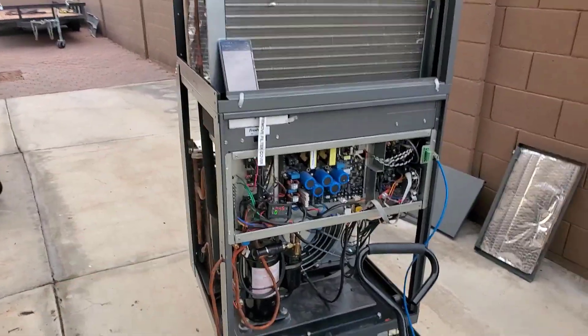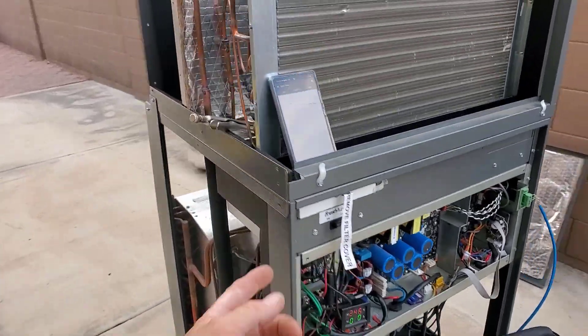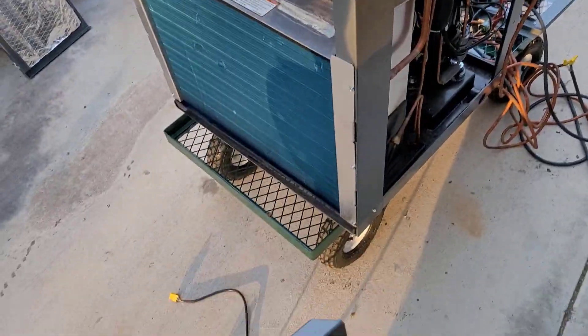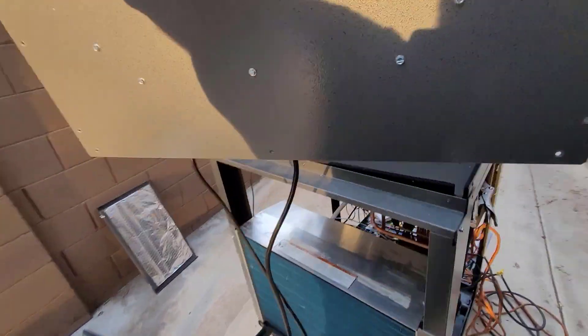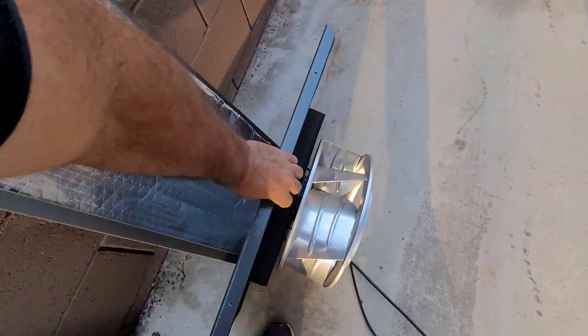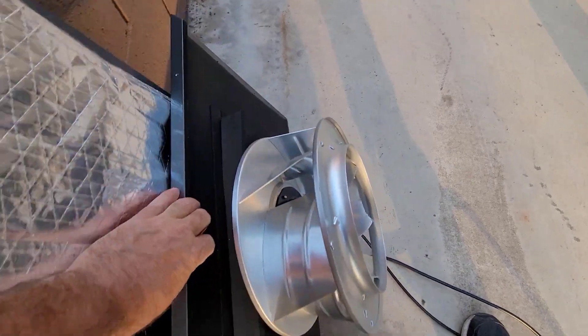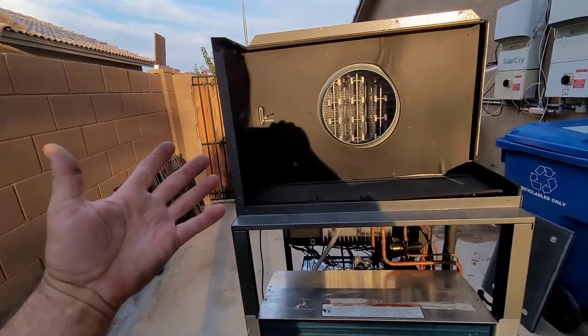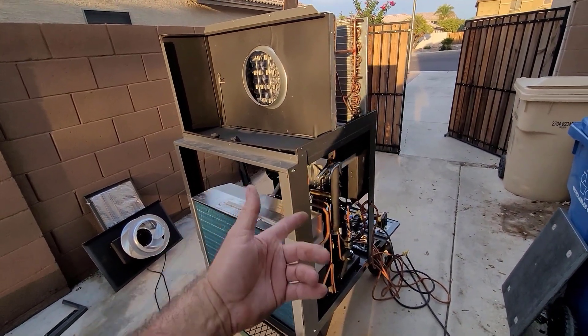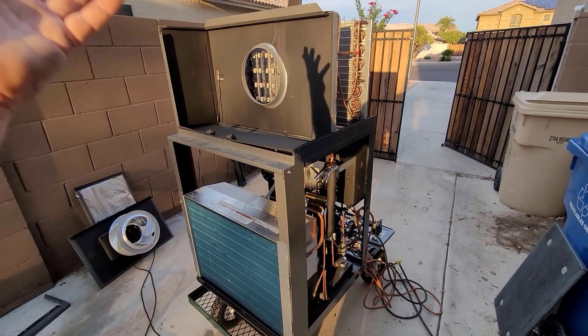Time to start dissecting this unit. I'm going to pump it down and then cut the lines, and then pop the top of this unit off to see what it looks like. By the way, this is how you get the blower section out. You have to take these outer screws off, leave the inner screws, and the motor and the blower wheel come off together. Then you can take off those screws later to take the motor off the back plate. That's actually how you get the motor out, which people complain about because unfortunately they have to pull the whole unit out of the closet.